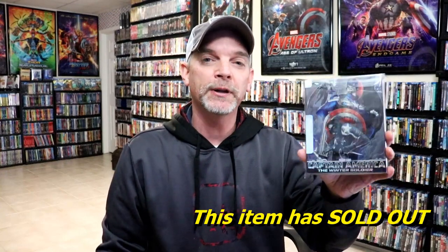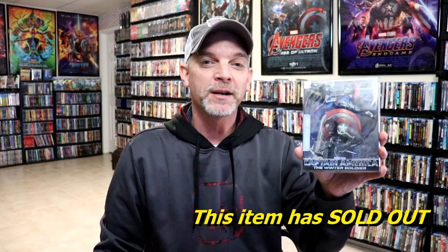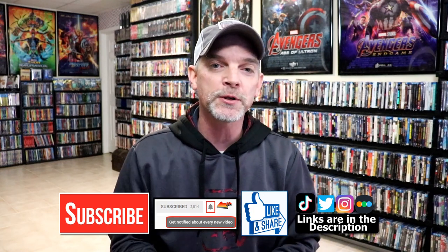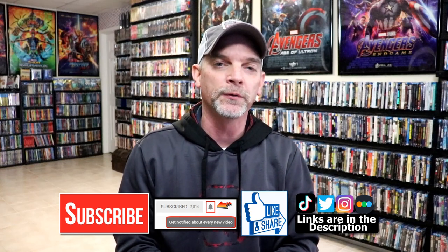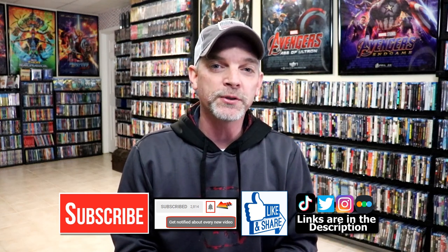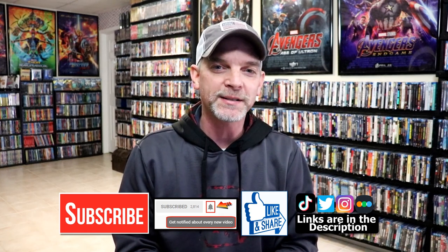Please leave me a comment below. Let me know what you think about this particular steelbook release, and also let me know what you think about the film Captain America Winter Soldier, because I really do enjoy reading your comments. If you like what you saw here today, please give it a thumbs up and share the video. If you haven't subscribed to my channel, I'd really appreciate it if you'd subscribe. If you do subscribe, please remember to hit that notification bell so that you can be notified every time I upload a new video. If you haven't found me on my social media accounts, I'm on Instagram, TikTok, and on Twitter. And if you'd like to find out what I've been watching, you can find me over on Letterboxd. I do have links below. Thanks again for watching and we will see you next time.